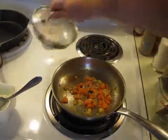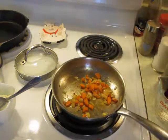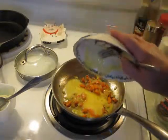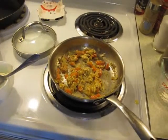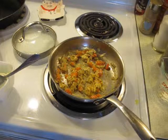Now my carrots are soft and my onions are good. While there's still heat in the pan, I'm going to take my egg that I beat up and put that in there. The ingredients help scramble the eggs. Once your mixture is done, you're going to take this mixture and put it off to the side.